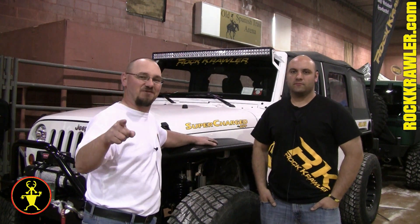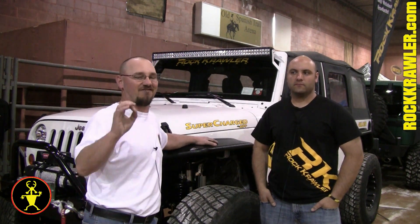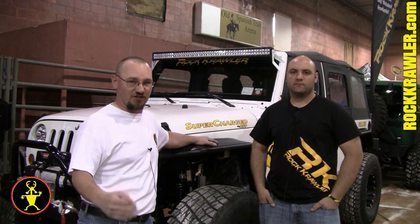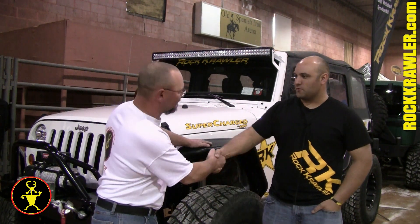Here we are — it's Easter Jeep Safari 2012, and of course every Jeeper should be here in Moab. I'm standing in the booth of Rock Crawler here at the Vendor Show. Justin, thank you for taking a moment. Absolutely, pleasure.